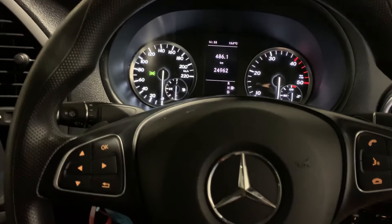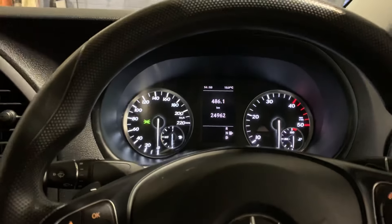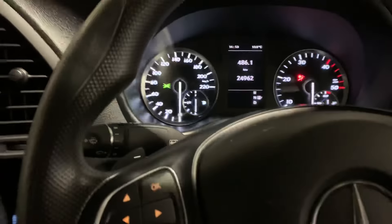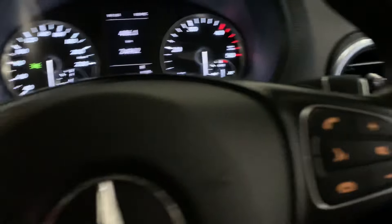Today I'm going to show you how to reset the service light on a 2016-17 Mercedes Vito. It's simple — turn the key to the first position, just one turn. Then press the OK button on this side and the top telephone button on this side at the same time.